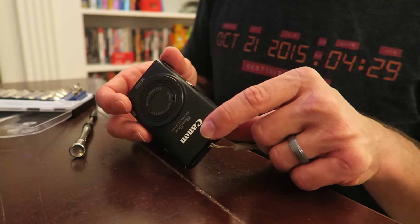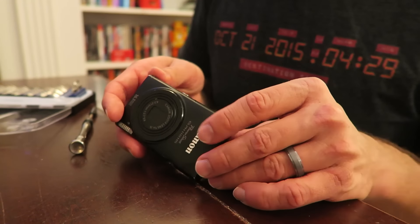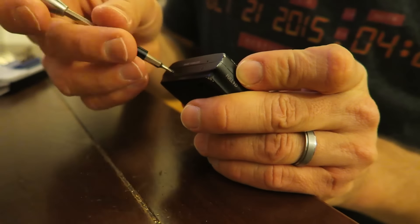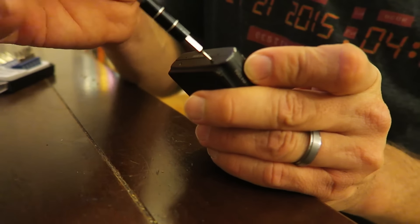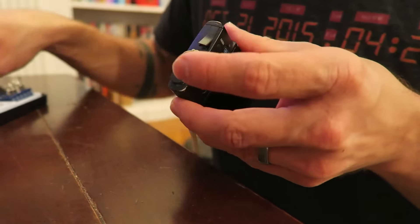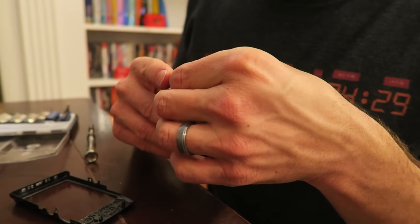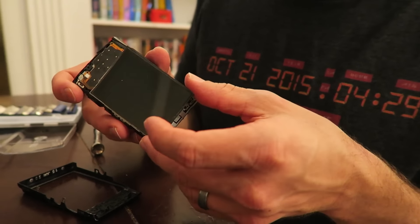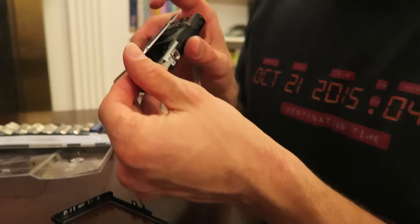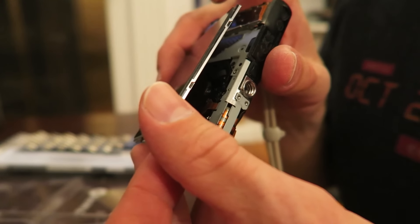To start off with, these Canons are really easy to take apart. We've just got two screws on the bottom, two on each side, and then it should pop right open. One more screw up top. Now we just need to figure out how to get this little screen off, and then the sensor is right behind the screen there.